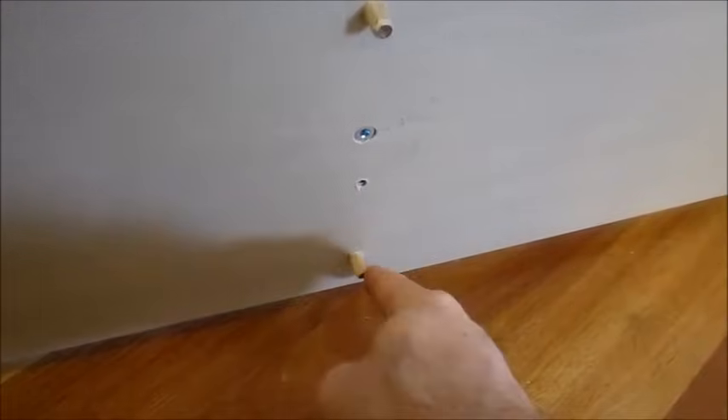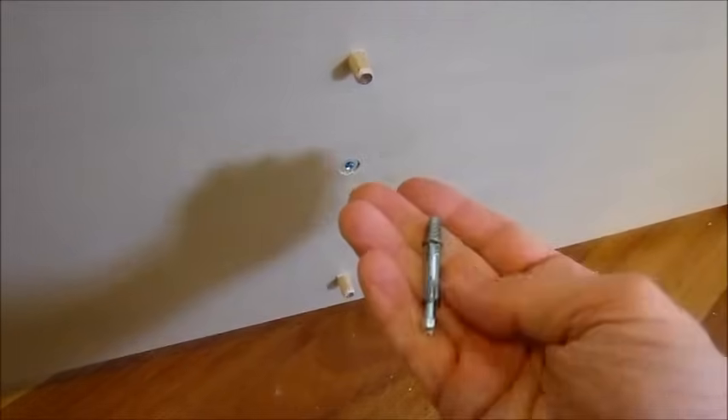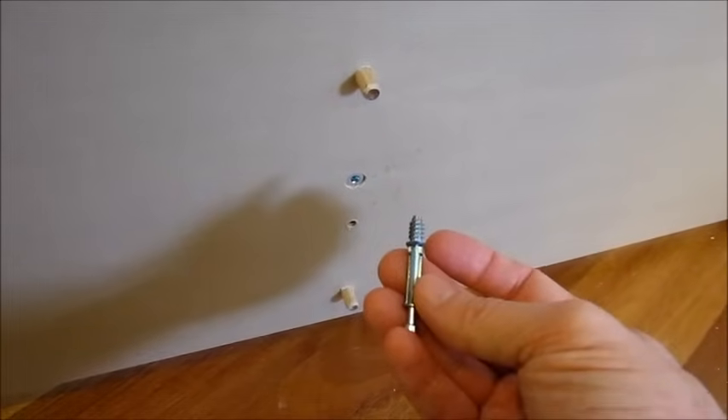Basically what you have here is I've already put in a couple of dowels following the instructions, and you get these pre-drilled holes which the cam screw goes into.